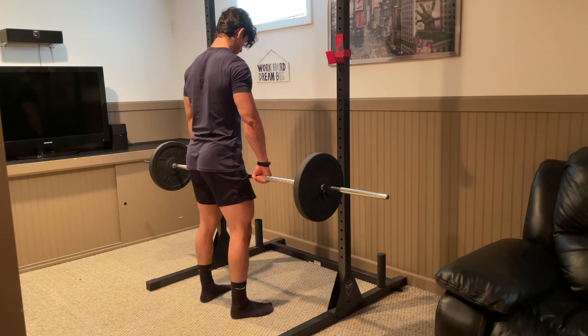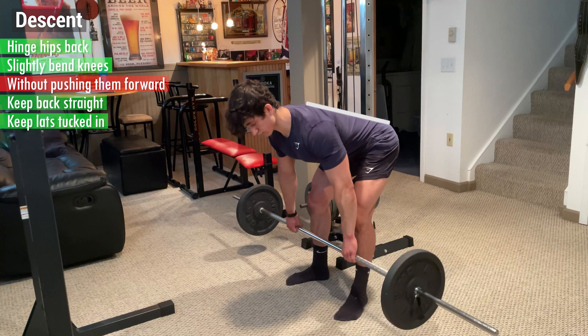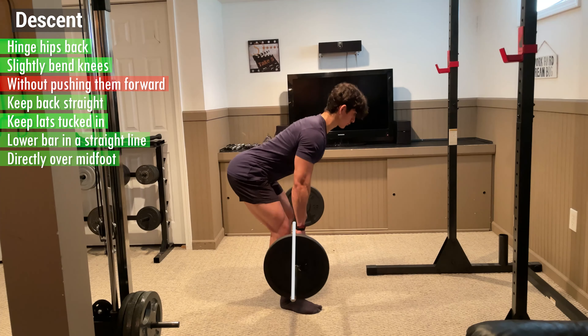Then begin the descent by hinging your hips back and slightly bending your knees without pushing them forward. Keep your back straight and your lats tucked in and lower the bar in a straight line directly over your mid foot.